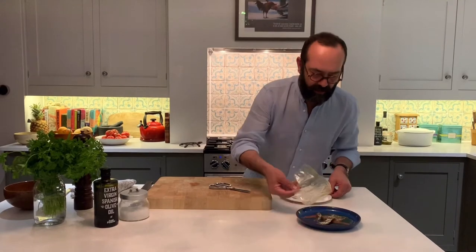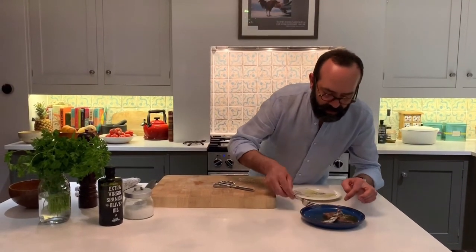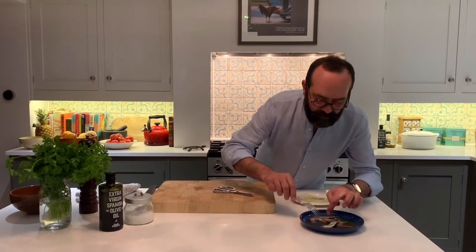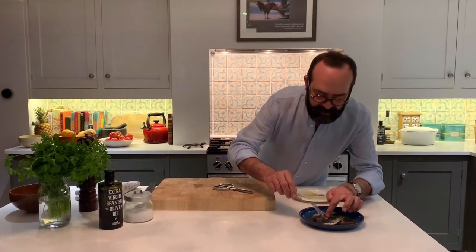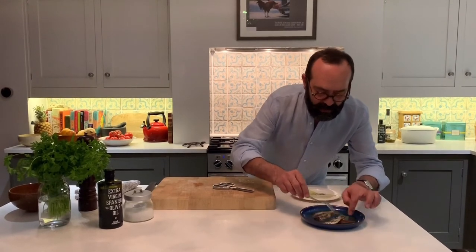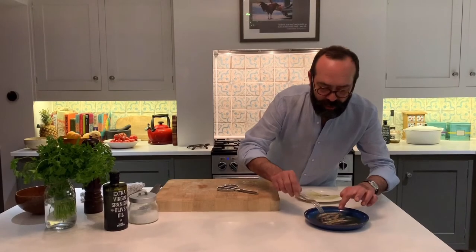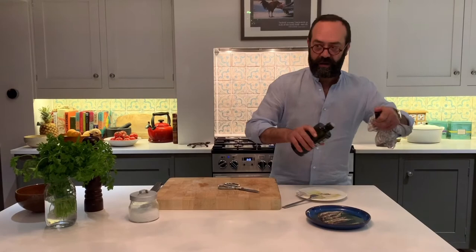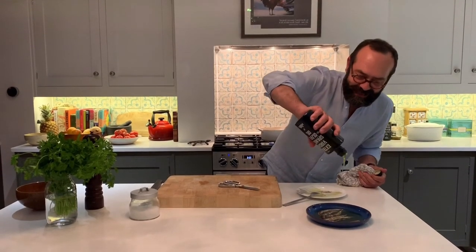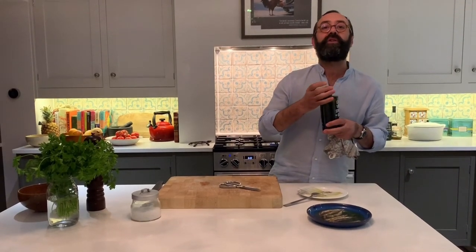Just tie it up with your foam. These gorgeous anchovies — now I'm going to finish with just some more olive oil, because I love mopping the oil. Enjoy it.